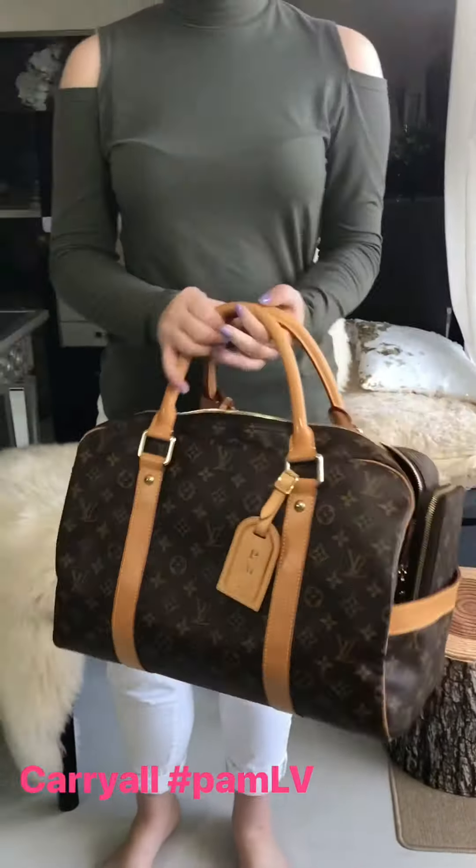Great looking bag. I just love the pockets because you can easily access my SLGs — if I need my phone, wallet, or keys, it's easy to just take in and out. Let me go ahead and show you what the inside looks like.